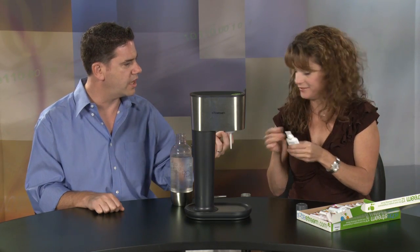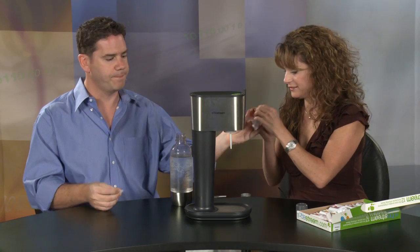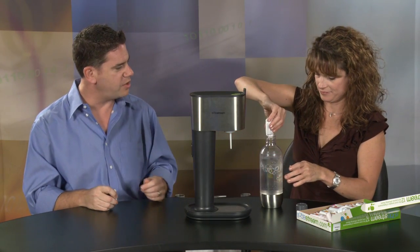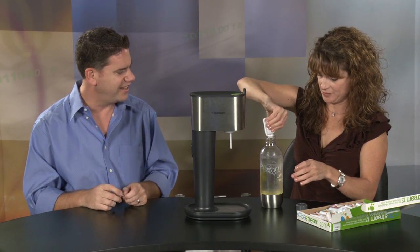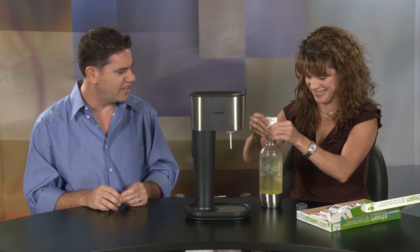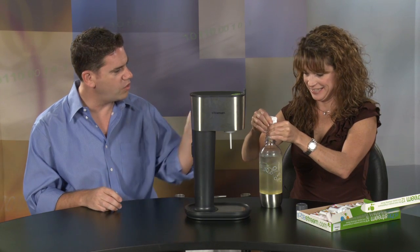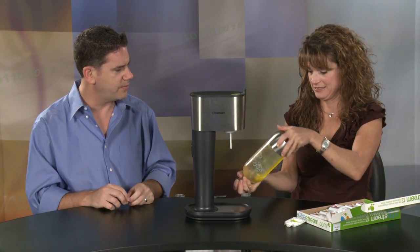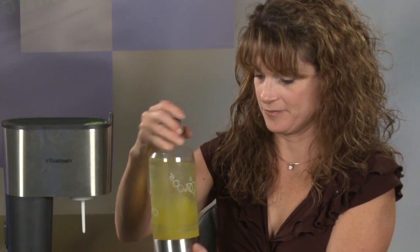I need to clip this off. You need to clip it, or can I rip it? You can try. How about that? Perfect. I'm the man. You are the man. Oh, so you squirt it right in there. This is how much syrup is in all of your beverages that you drink. Holy cow. One packet is enough to do that. Yes. And of course you don't want to shake it too much.